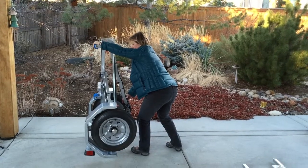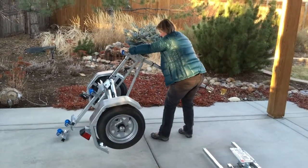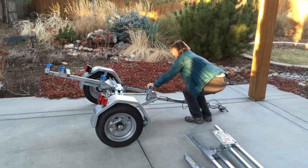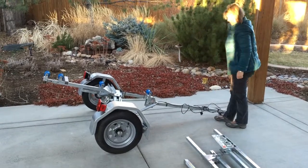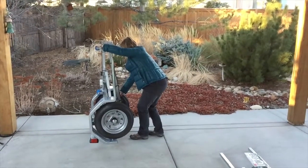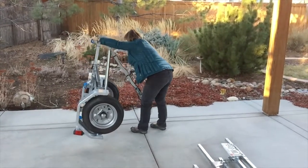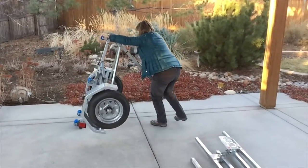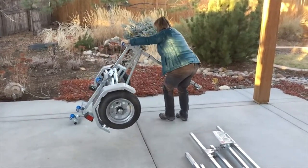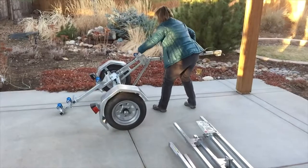My lovely wife is going to demonstrate how to unfold the trailer. You can see she pulls back on the drawbar while walking backwards, which allows the wheels to open up and to lay the trailer flat. We'll do it again here in slow motion so you can see it a little bit easier. The trailer right now is resting on the back rear bar, and that allows the wheels to freely open up.